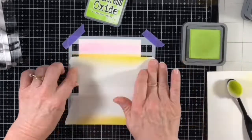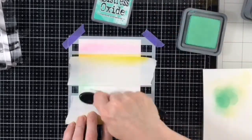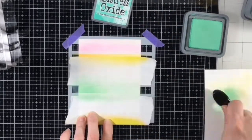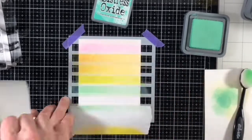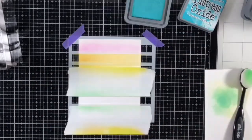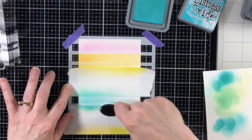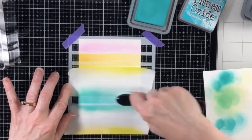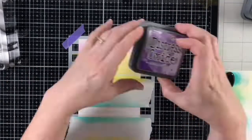Distress Oxide inks take some time to dry, so it's easy to accidentally pick up color you don't want on your blending brushes. I used Twisted Citron for the third stripe, Cracked Pistachio for the fourth, Peacock Feathers for the fifth stripe, and the final stripe was Wilted Violet. For all my stripes, I blended the ink heavier on the left side and blended them out to the right just for a softer look.